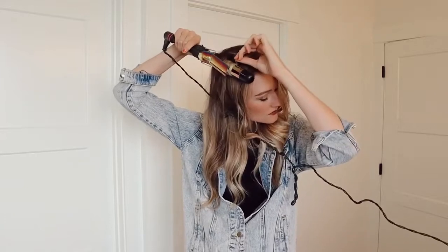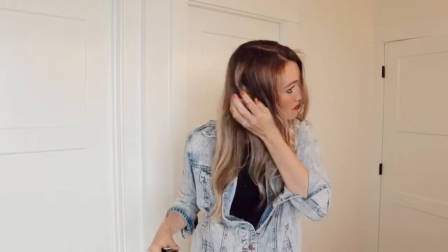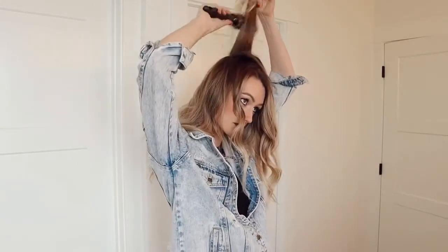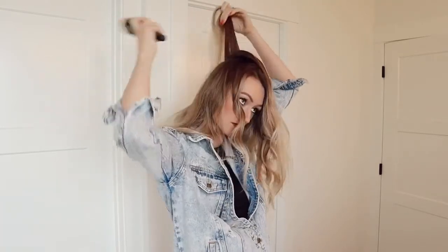Another great tip that I always share with people who really want to keep their curls intact all day — when you release the curl from the hair, you're just going to want to hold it in your hand like I'm doing, and then you will kind of feel the heat releasing from it. When you're doing that you're really setting that curl in place. So if your hair is not staying curled, that could be why — just hold it for a few seconds and then let it fall.